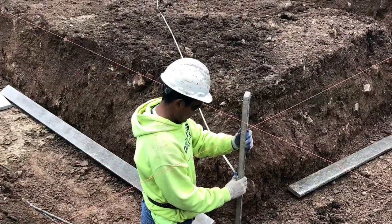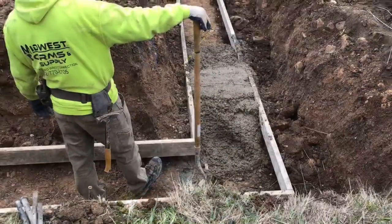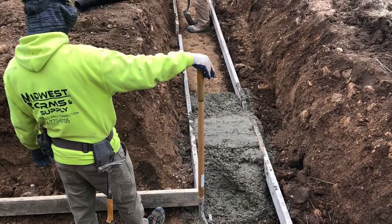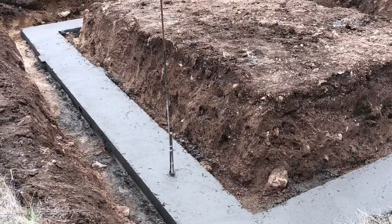Footings are recommended for a couple of reasons. Number one, where we live in Wisconsin, we get a lot of freeze-thaw going on in the winter. And number two, the structure is made of all glass — you just don't want a lot of movement going on with a heavy glass structure.